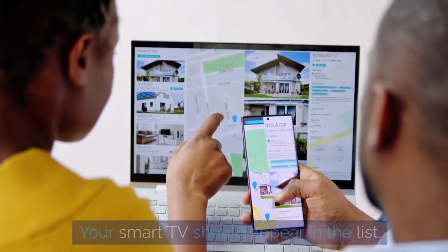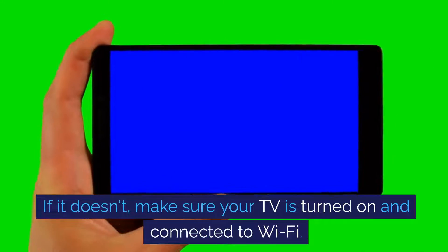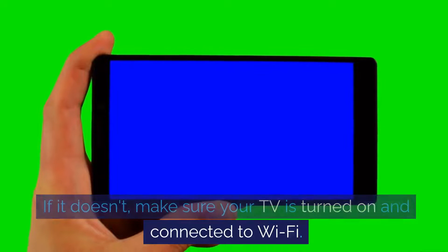Your smart TV should appear in the list. If it doesn't, make sure your TV is turned on and connected to Wi-Fi.